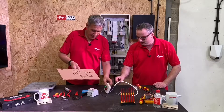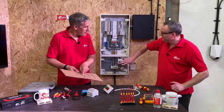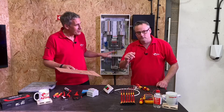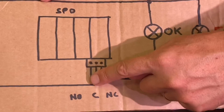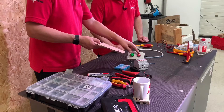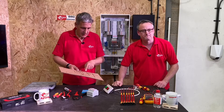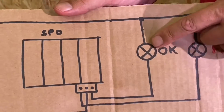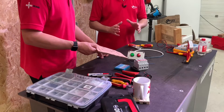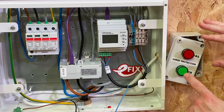We're going to take a neutral conductor straight out to the indicators, commoning them up on the back using the blue in the flex. Then we pick up a line conductor from the supply to the metering device. From there it's a case of taking the normally open contact out to the fail lamp — the red one — which will not be illuminated under normal conditions. The normally closed contact goes to the green lamp, which will be permanently illuminated when everything is healthy.